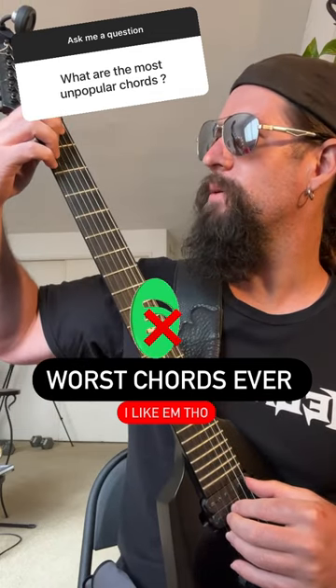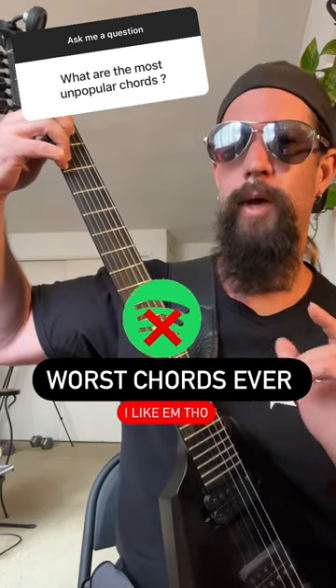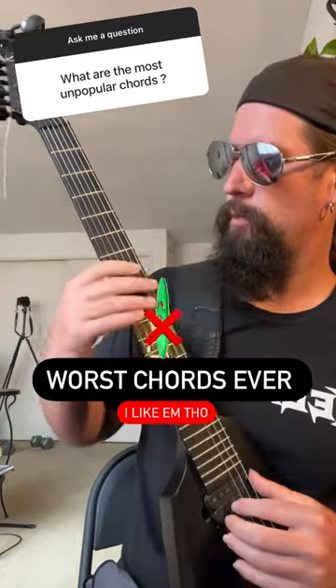Alexander Scriabin's Mystic Chord. Whoa! That is a thick chord that you're probably never going to hear outside of this Instagram story.